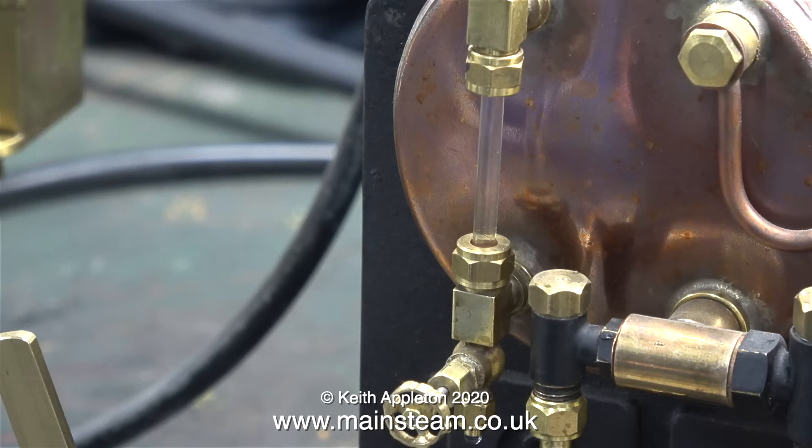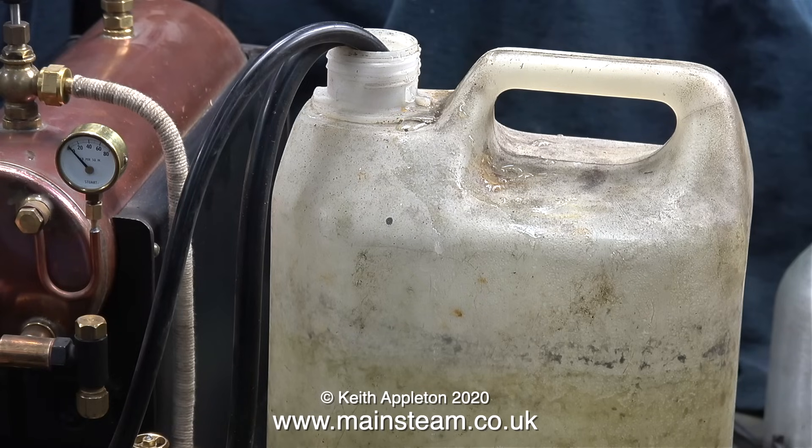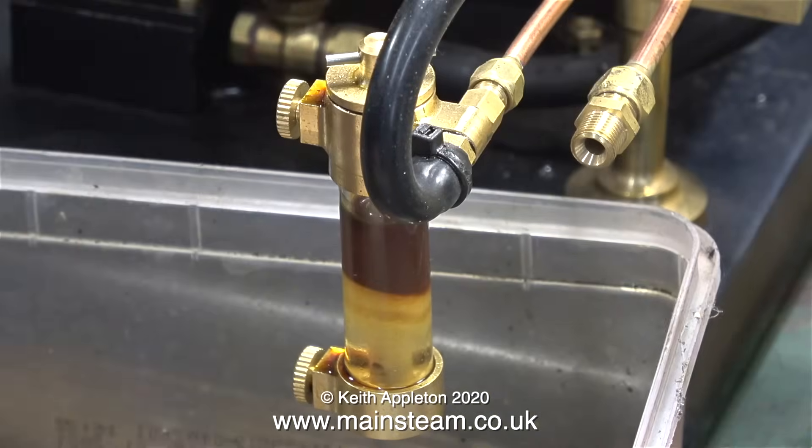This is my 504 test boiler. It's gas fired and it makes a lot of steam. But the amount of steam that the boiler makes is relative to its size, and also the amount of heat that you can apply to the boiler.